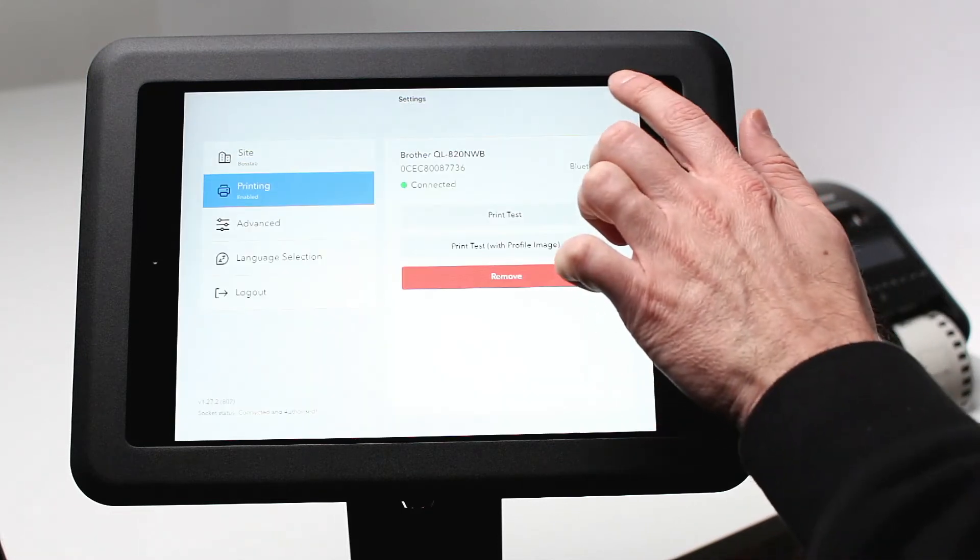Now your printer is set up and ready to go. As promised, we will show you how to set up your iPad into kiosk mode. Kiosk mode disables button functionality, removing the ability for visitors to exit out of your software.